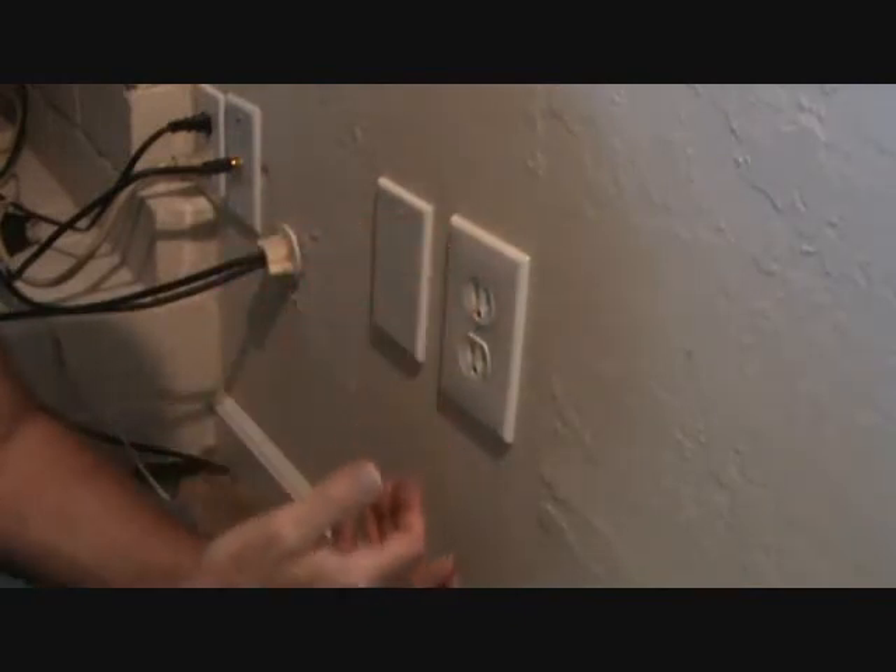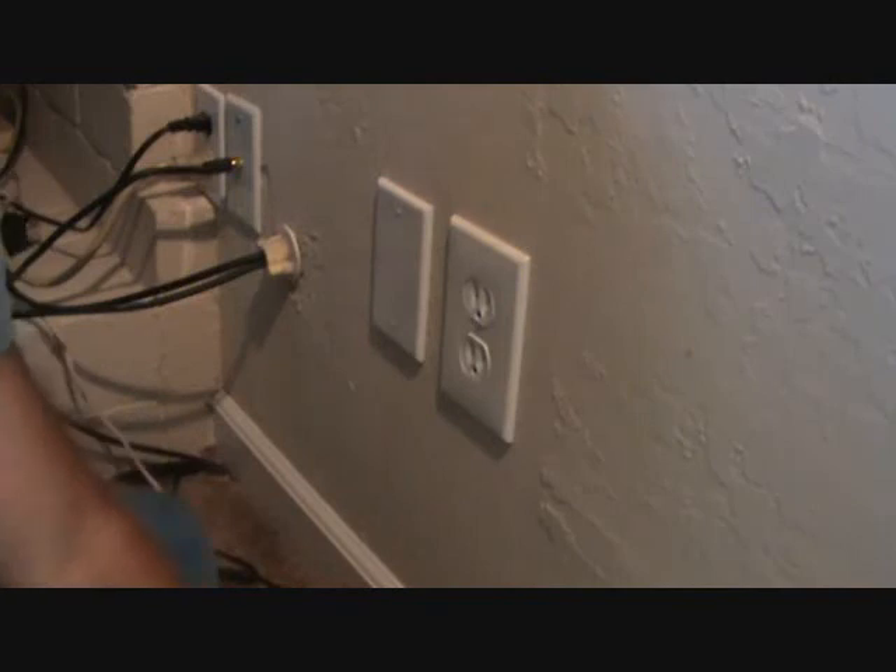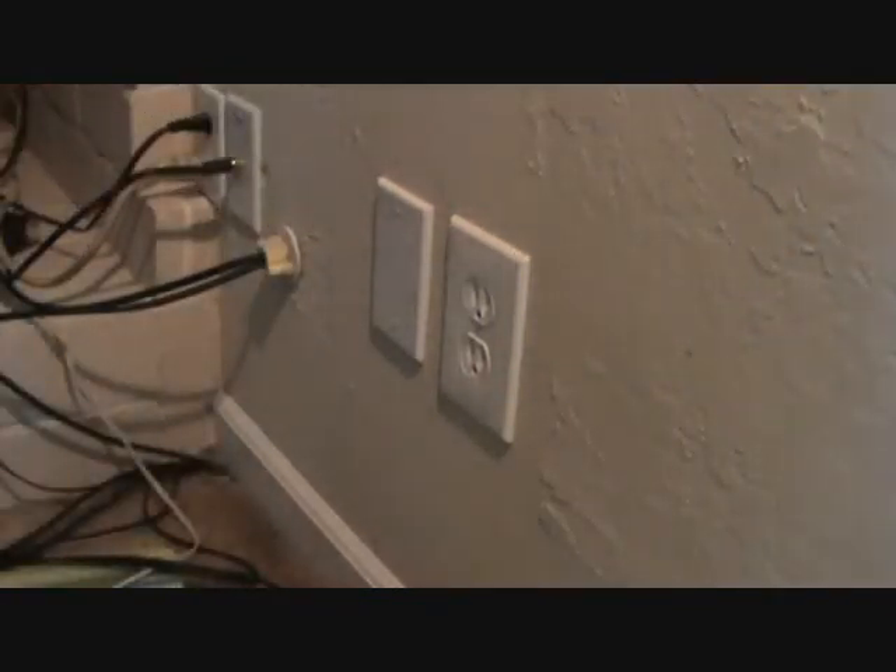If you happen to see it's crooked, you could always pull it back out and know to be careful on the next one. All right, there's your plug, all nicely grounded.